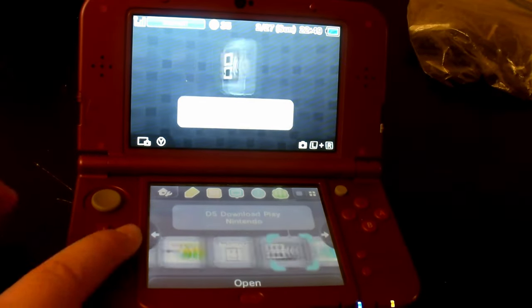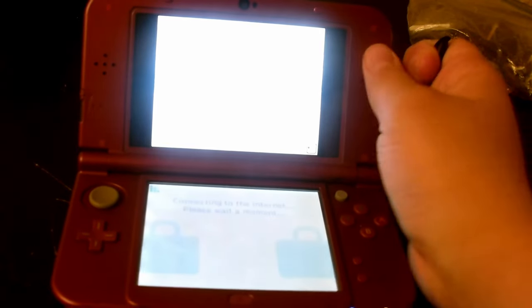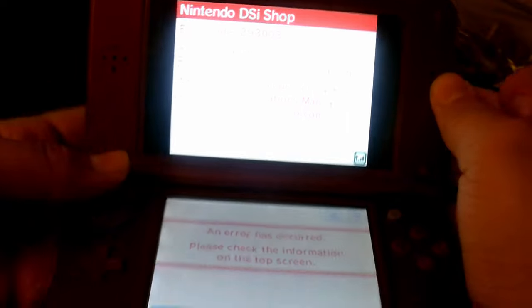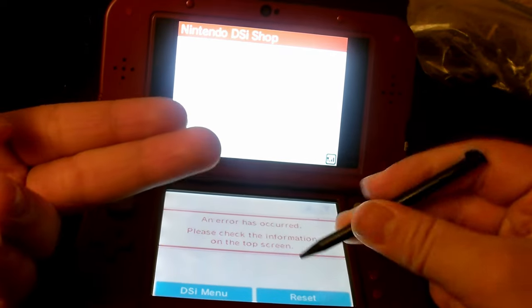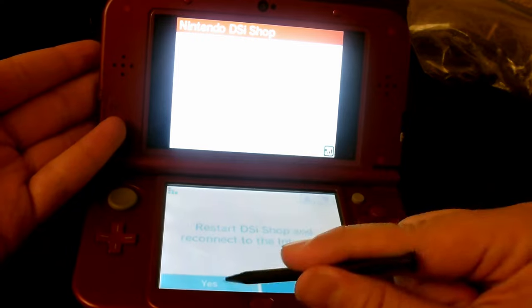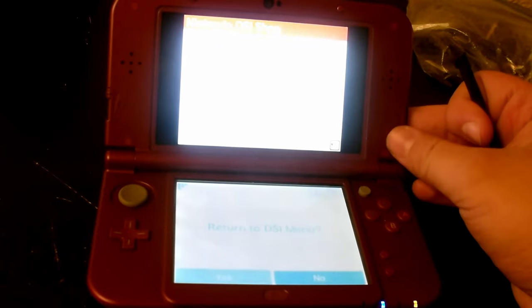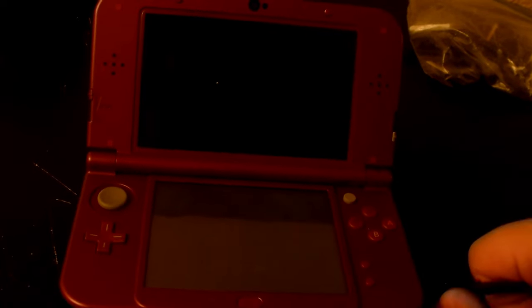The next one we're going to try out is the Nintendo DSi Shop, and I'll give you a quick spoiler — this does not work at all. The Nintendo DSi Shop closed down back in 2017, but that's not even the reason why it doesn't run on here. I think this is aware that this is not a DSi system, so it will not run properly. Even if you click the reset button, it's still going to give you the same error code. All this is really good for is just the music — you cannot browse the shop or anything.